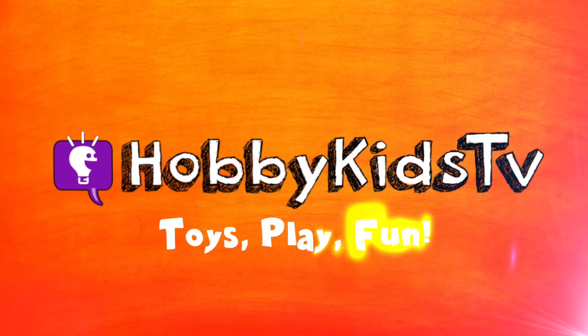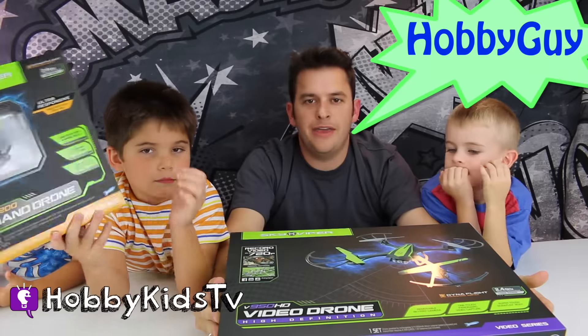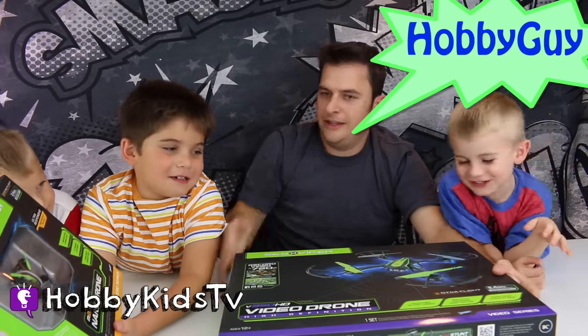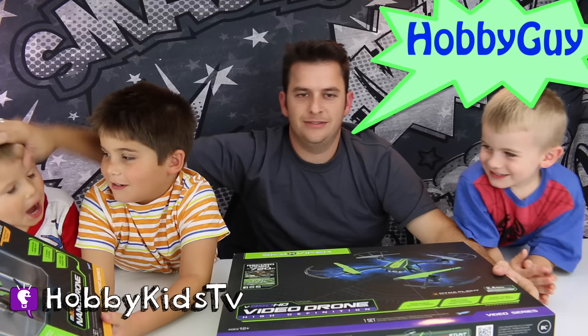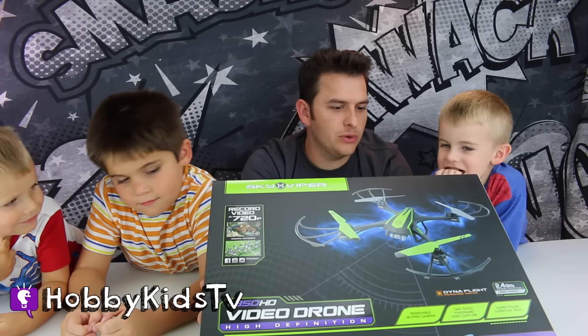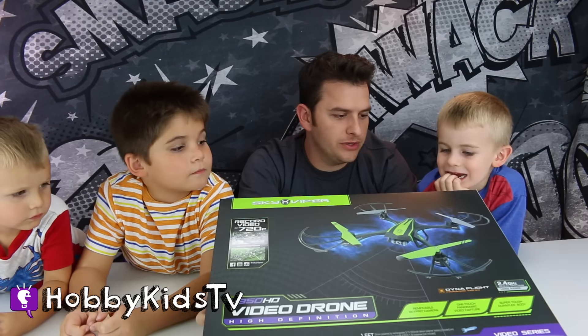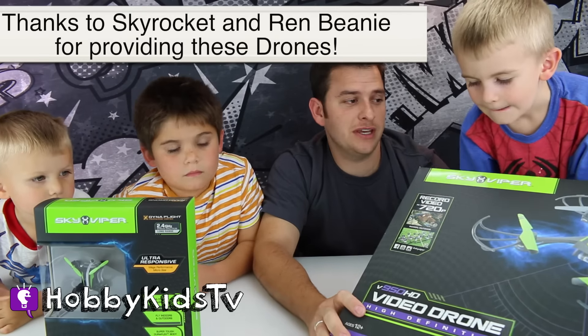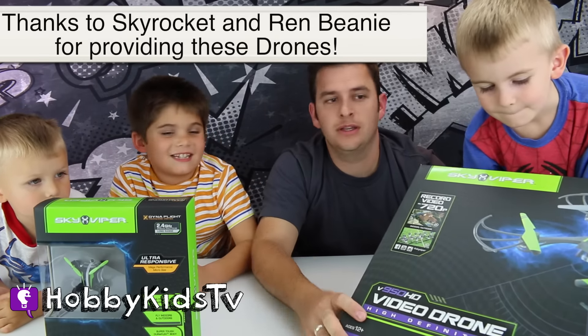Hobby Kids TV. I'm Hobby Guy and this is Hobby Bear. We've got this really cool Sky Viper drone. We want to thank Skyrocket and Ren Beanie for sending us these really cool drones. Let's get them open!